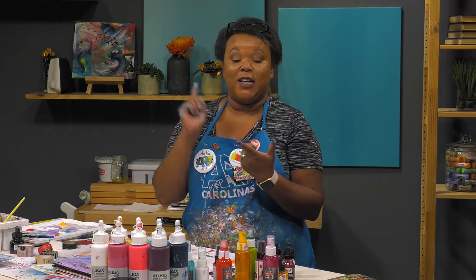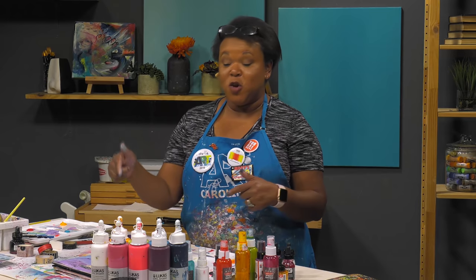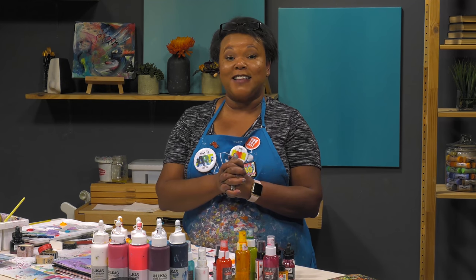Please make sure that you tag Jerry's Art-O-Rama as well as Ophelia's Art Studio on Instagram. Show us what you've been creating in our Monday challenges, and we'll see you next time. Bye.